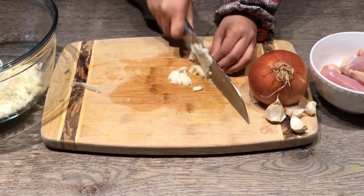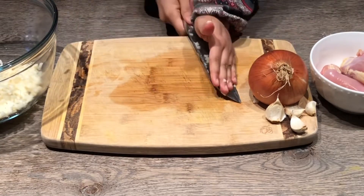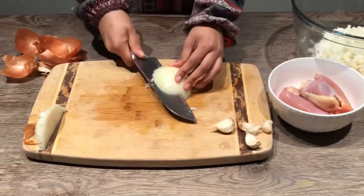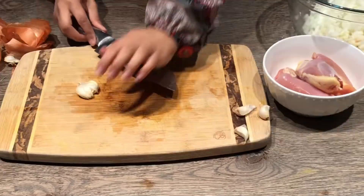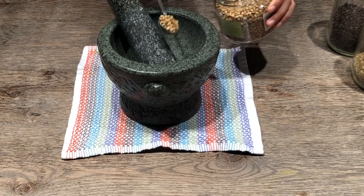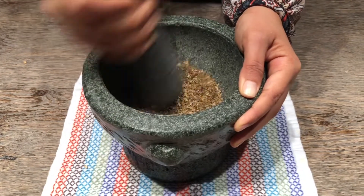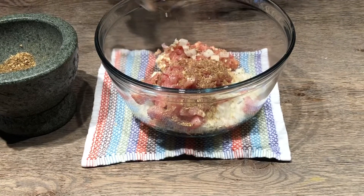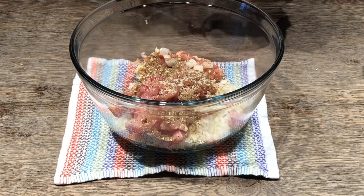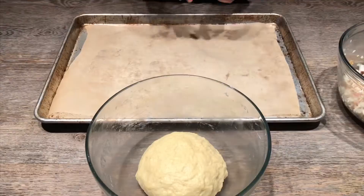I'm just cutting everything into small pieces so that everything cooks through while baking in the oven. Once I'm done chopping, I move on to preparing my spices — I'm using cumin, coriander, and black pepper. I like preparing my spices right before using them so everything is fresh and fragrant. Then I add it to my chicken mixture, making sure everything is well coated with the spices and seasoning.